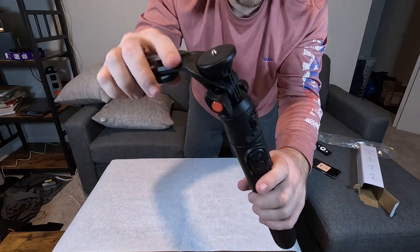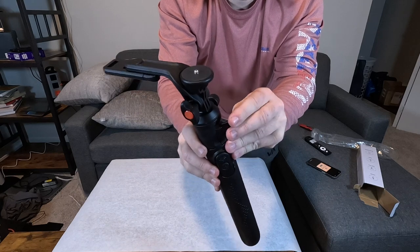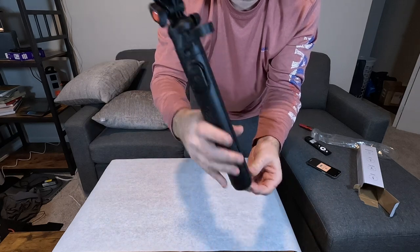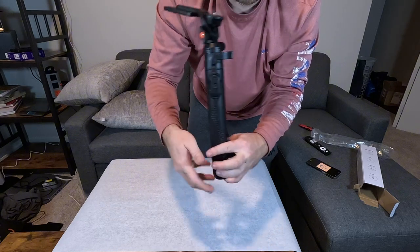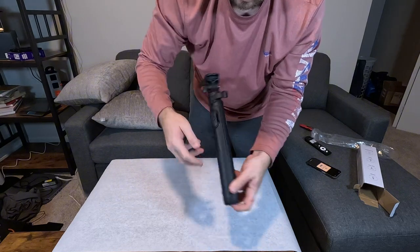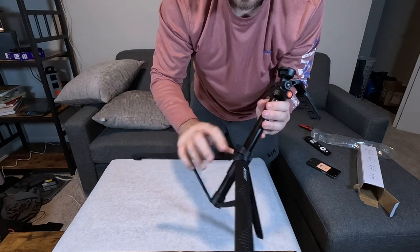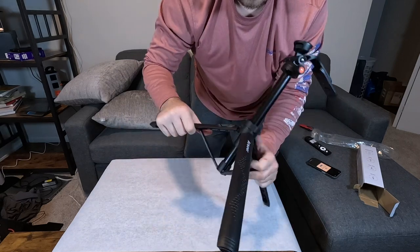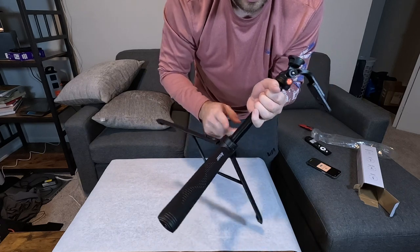Let's check out the tripod itself. You do kind of need to flip this up so it's out of the way, but if you open this up, that's how you're going to be able to use the actual tripod part — that is when you're allowed to move that. If you close this, these don't move anymore, so you have to have that open to really open up the tripod.